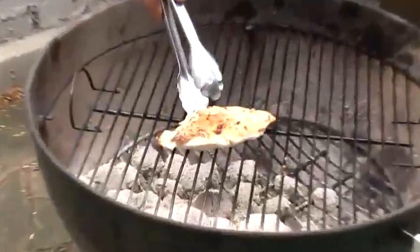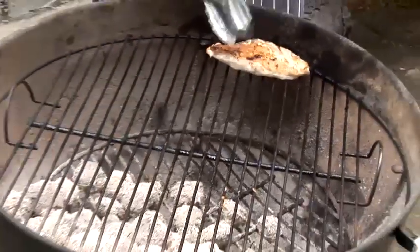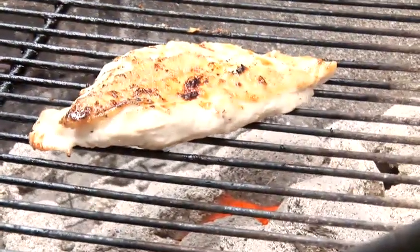Right, well that's now beautifully cooked. As I was saying earlier, if I just stick that to the side, it's going to retain its warmth but it's not going to cook any further. That's a beautiful way of cooking turkey on the barbecue.